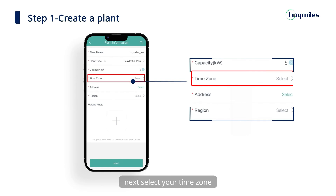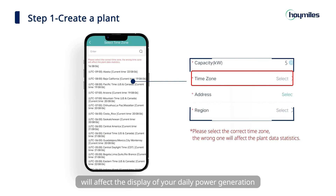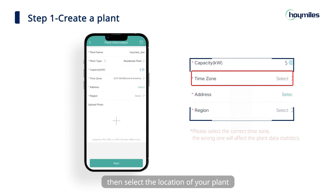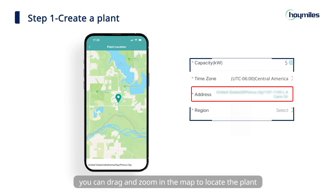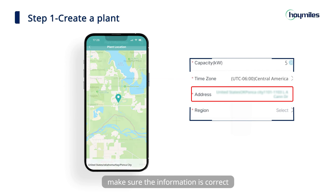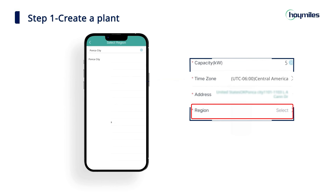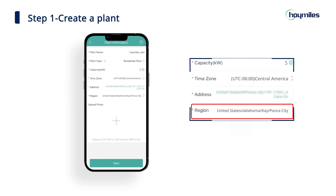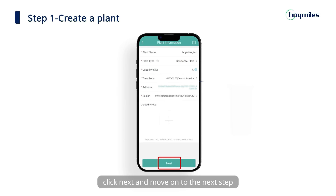Next, select your time zone. Please make sure you select the right time zone, because a wrong one will affect the display of your daily power generation. Then select the location of your plant. You will be automatically located on the map when you give permission. You can drag and zoom in the map to locate the plant, or type in the detailed address. Make sure the information is correct, then choose your region. You can upload a picture of your plant if you want to add a cover. If everything is alright, click next and move on to the next step.